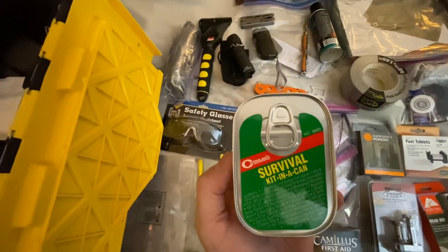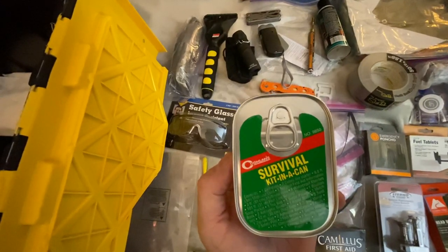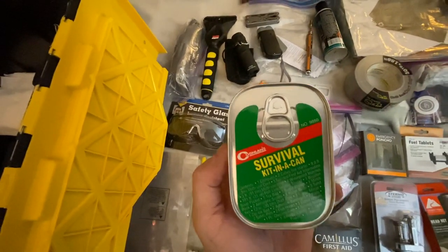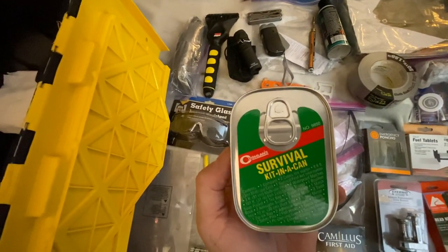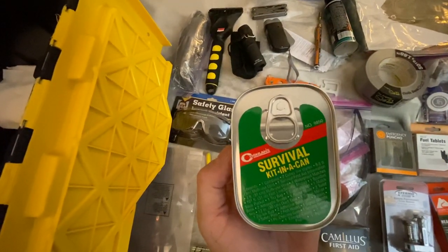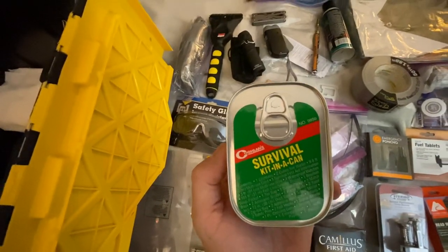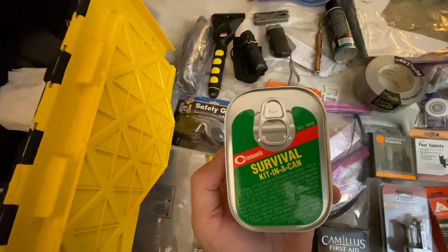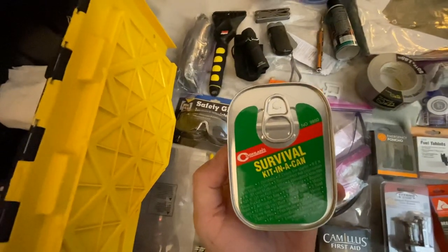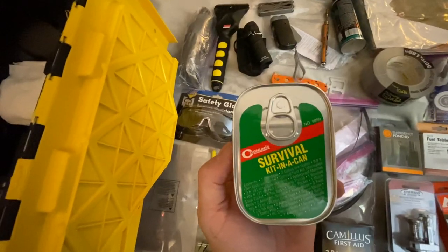One bouillon soup packet, one tea bag — I'm going to leave that alone — one sugar packet, one matchbook, two antiseptic swabs, one razor blade, three twist ties, 12 inches of duct tape, one signal mirror, one Ziploc bag, two adhesive bandages, two nails, two safety pins, two fishing hooks, one signal whistle, one piece of chewing gum, one sewing needle, one energy candy, one notepad and one pencil. That is handy.